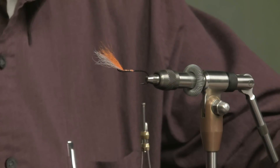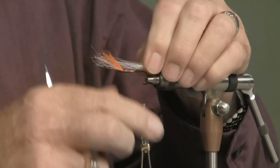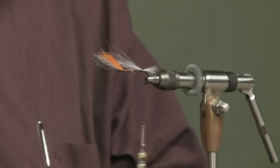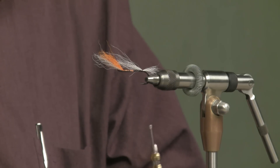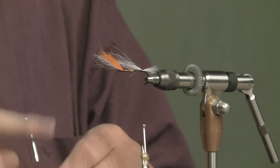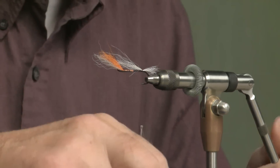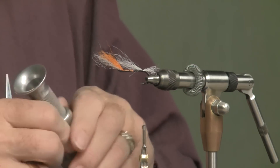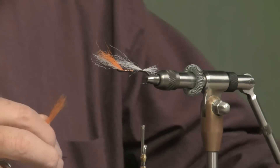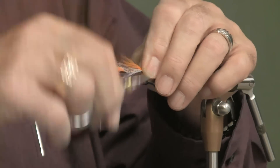Get that all stacked down. Turn your hair stacker over so the tips are going the direction you want them to go. You don't need that tail real long. I'll get those tied in place, then take a little piece of the orange. Get rid of that under fur — there are combs you can get that will really take that under fur out. I use one on occasion, especially on deer hair. Get those all stacked up and lay this on top of the white, making it about the same length. Tie it down.